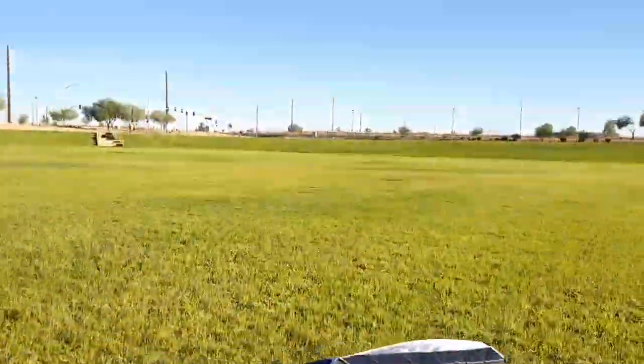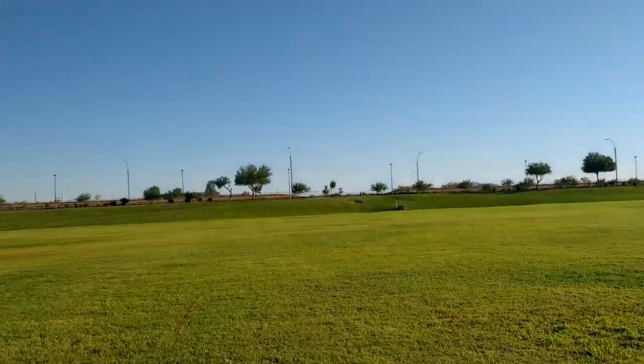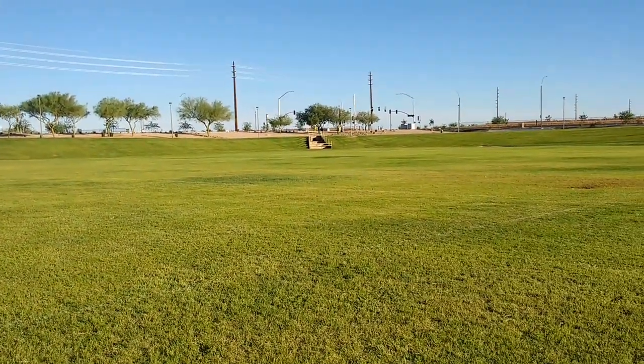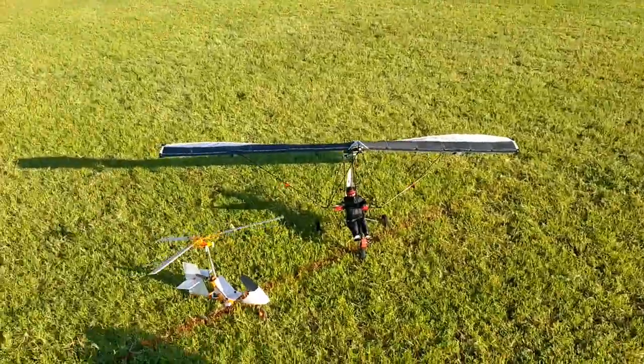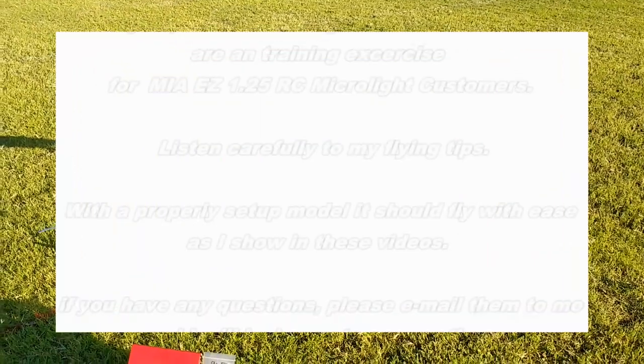We're going to do a flight here. Weather looks beautiful today in this basin — 114, 115 — where we typically fly radio control models here in Mesa, Arizona. My wife is going to do the videotaping. Let me put this on pause and I'll come back to this video.